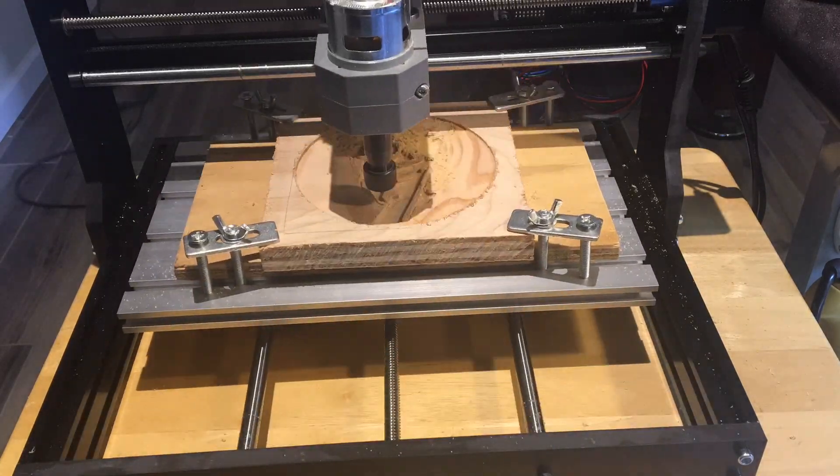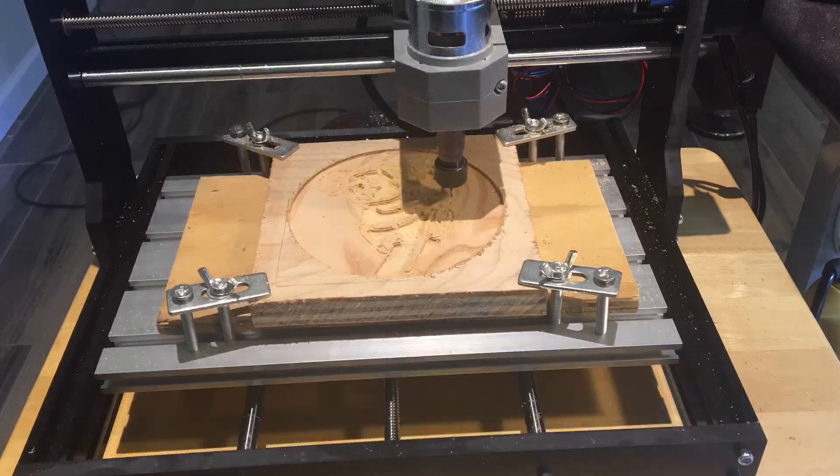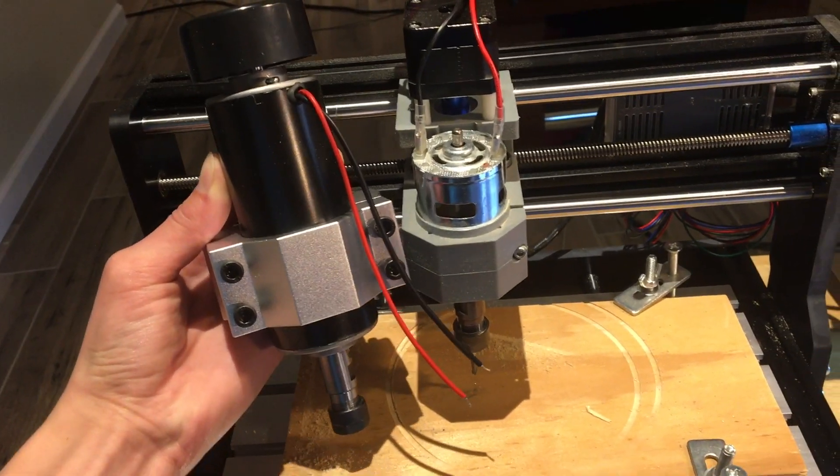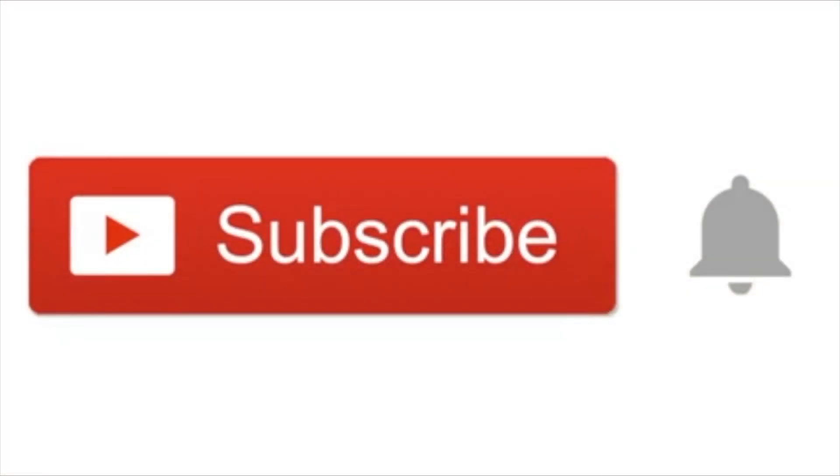I am yet to try milling or engraving aluminum. I think I should upgrade my spindle motor before I try cutting metals. The spindle motor upgrade is coming soon in my next video, so make sure to subscribe and turn on notifications so you don't miss it. See you next time!